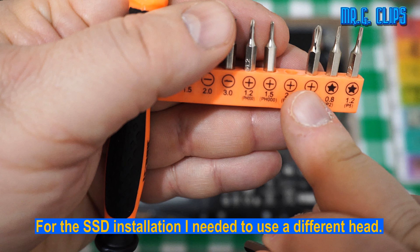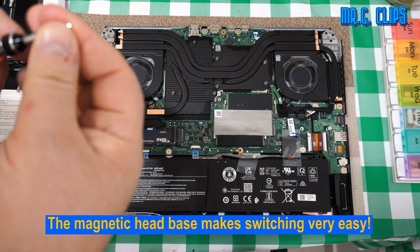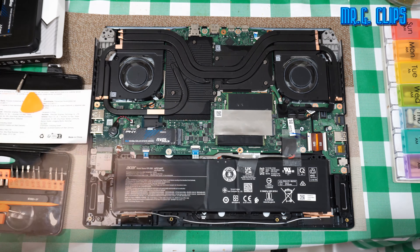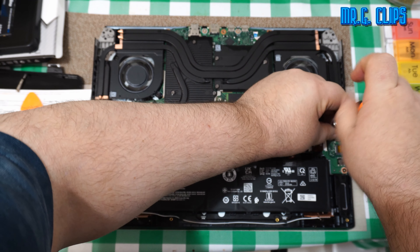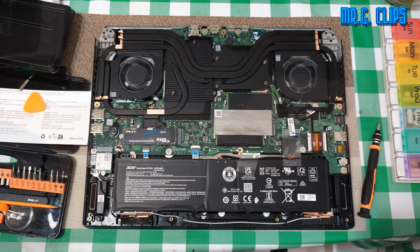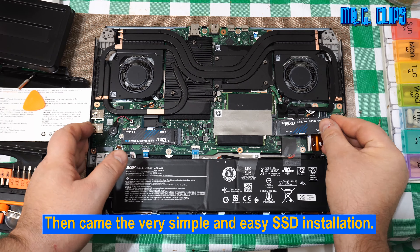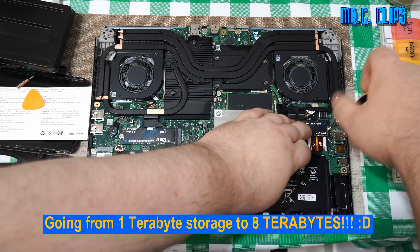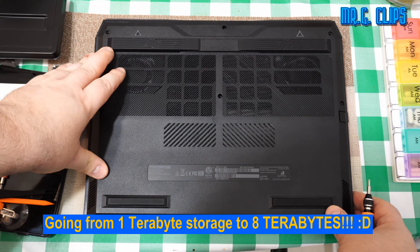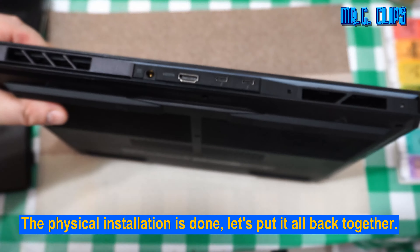For the SSD installation I needed to use a different head. The magnetic head base makes switching very easy. First we have to remove the SSD's holding screw. Then came the very simple and easy SSD installation — going from 1TB storage to 8TB. The physical installation is done, let's put it all back together.